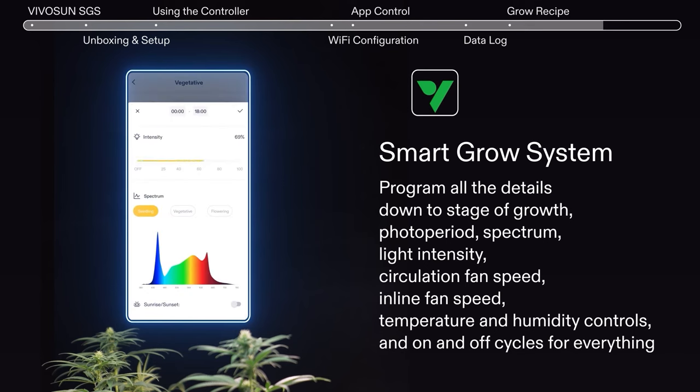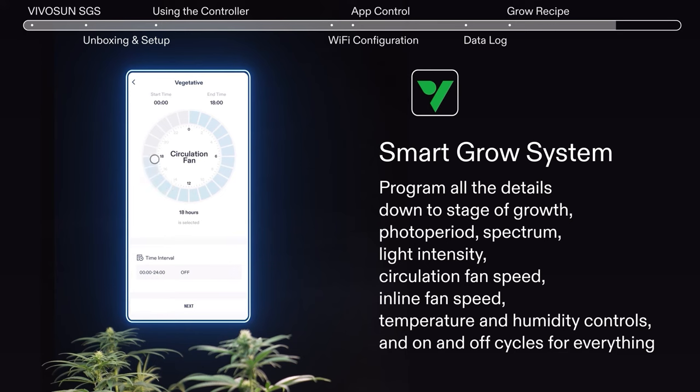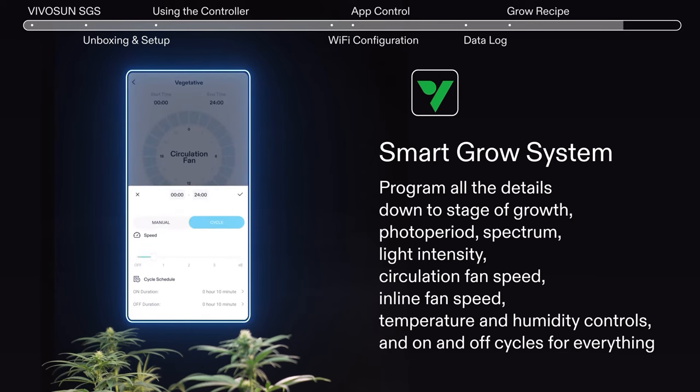Free yourself from constant attention to your plants while still keeping them healthy and vibrant. Take control of your grow system and take it anywhere with superior adjustability, management, and environmental data collection.